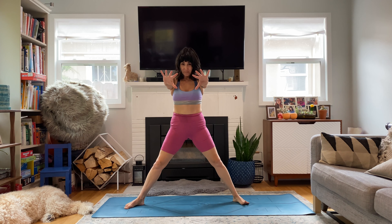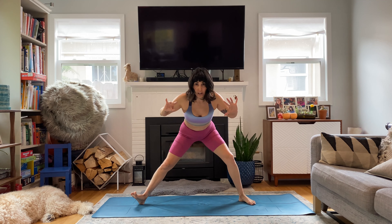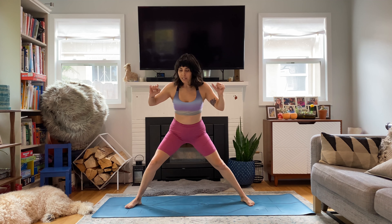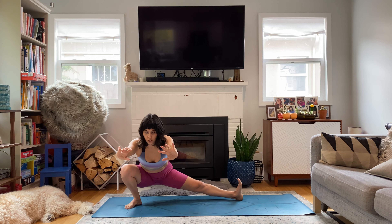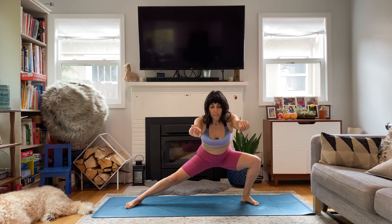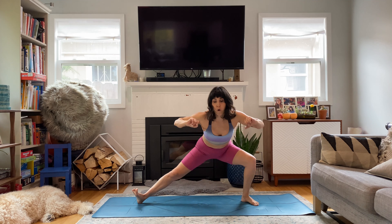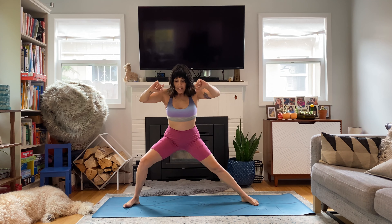Come back up. Other direction. Deep side lunge. Challenge your edge. See how deep you can go and try to get a little lower each time. Draw up. We'll try to keep that heel down. But if it wants to pop up a little bit, that's okay. Other foot can flex. Draw it up. Draw down.